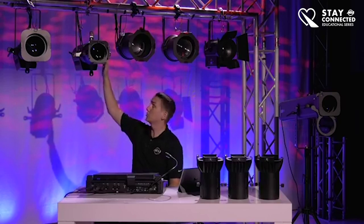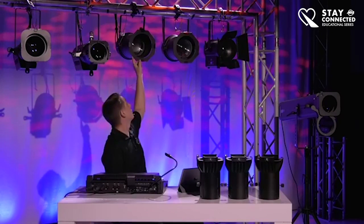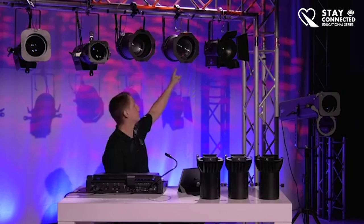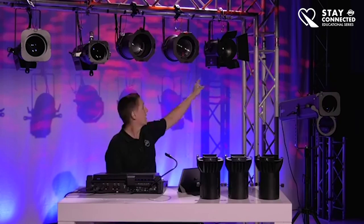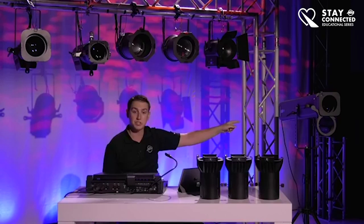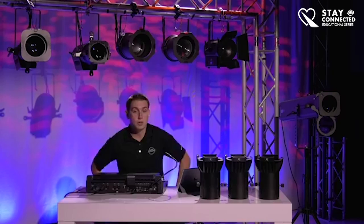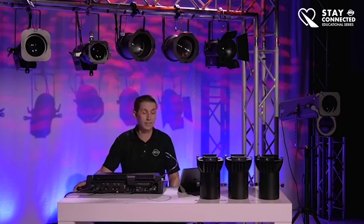Talking about what units I have behind me: I have our Encore Profile Pro Color, Encore Profile Pro Warm White, our PARZ120 RGBW, our PARZ100 3K, our FR150Z, and over here in the corner — something you haven't really seen before — is our FS3000 LED follow spot. I'm going to work down that order and get to that last. If you have any questions, feel free to reach out — I'll be addressing them live.